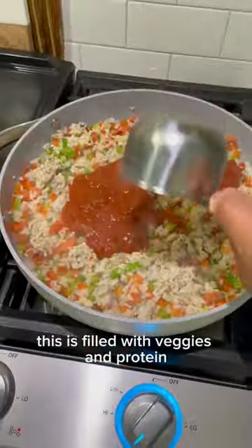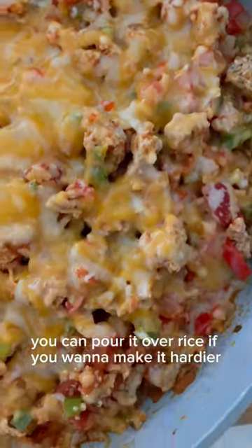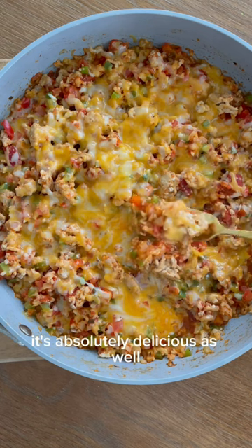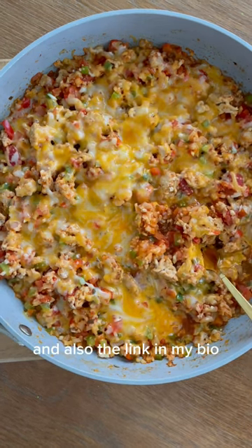This is filled with veggies and protein with 36 grams per serving. It's a huge serving size — you can pour it over rice if you want to make it heartier. It's absolutely delicious as well. Check the caption for the recipe and also the link in my bio.